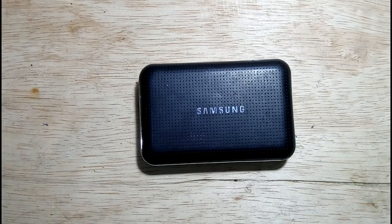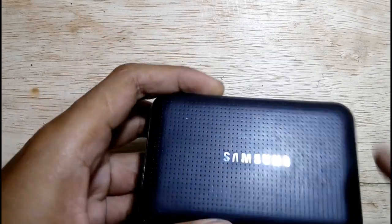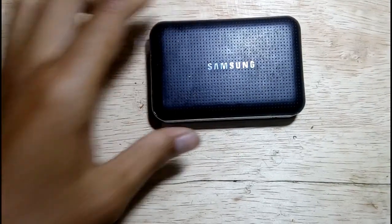Hi guys, welcome back to our channel. In this video I will show you how to repair a Samsung power bank — definitely it is made in China.